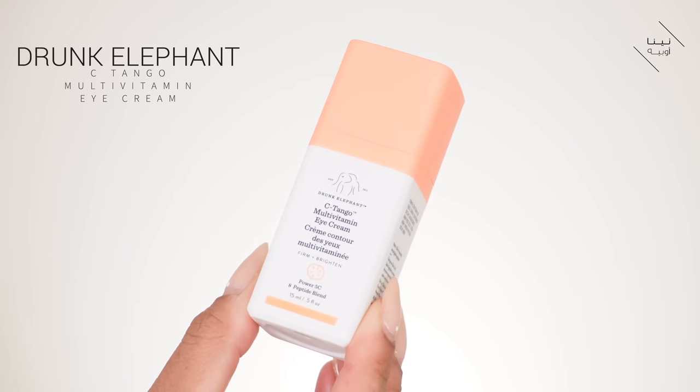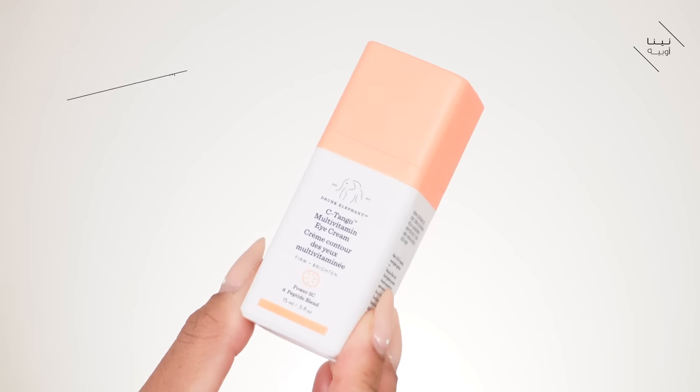It smells absolutely amazing — I think it's like amber. A lot of you went out and bought the Wind products, so if you're looking for a moisturizer that gives you that nourished feeling, you're going to love this. It's also cruelty free and vegan, which is a plus. Moving on, I'm going to apply my eye cream — this is a new product I'm trying: the Drunk Elephant C-Tango Multi-Vitamin Eye Cream. It has quite a nice tingling feeling.